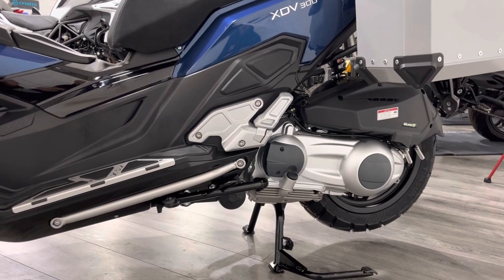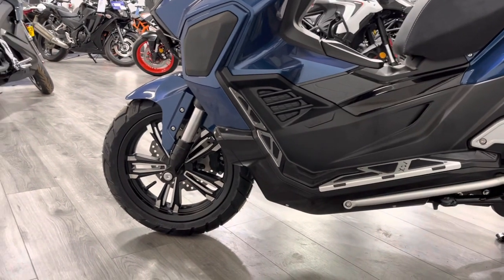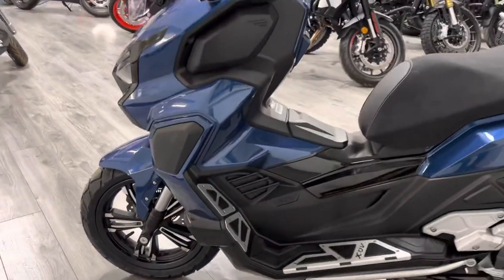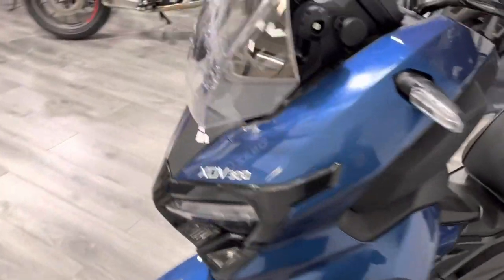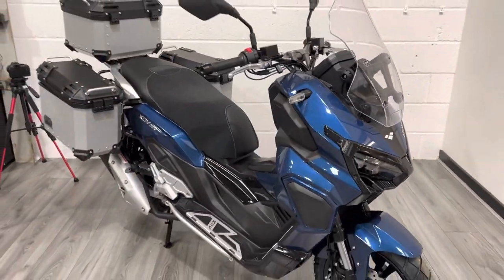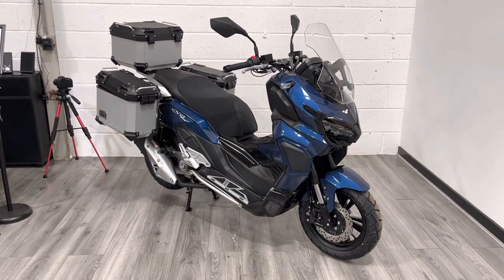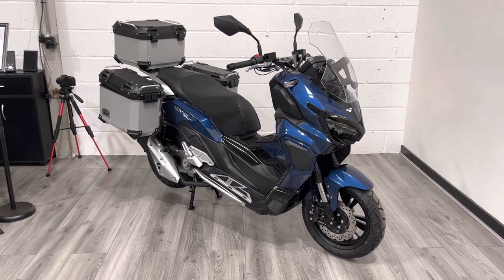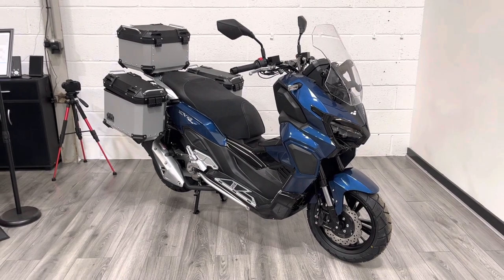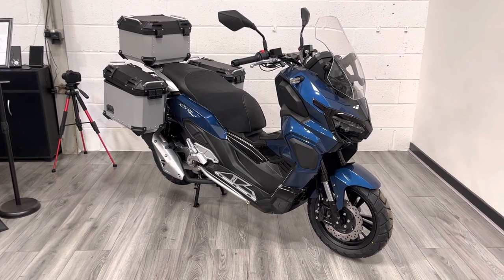At the moment the only colourway available to us is the blue, and there is a 125 version coming as well. You've got centre stand and side stand, and lots of really nice little details that make it stand out for the price point. We're a main dealer for Lexmoto so we tend to have most of the range in stock, and we can offer part exchange, finance, and delivery. If you've got any questions or want a finance quote, feel free to reach out via WhatsApp, live chat, social media, or the phone — or drop into the showroom to try the bike on for size.